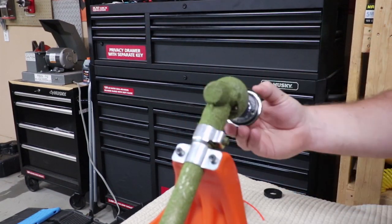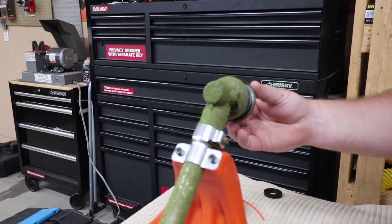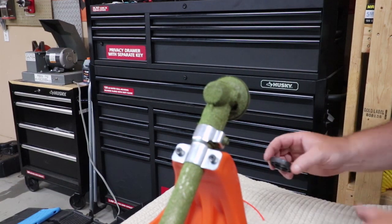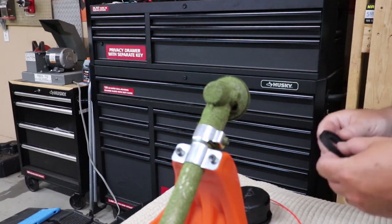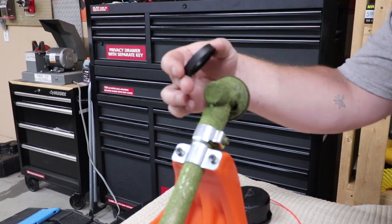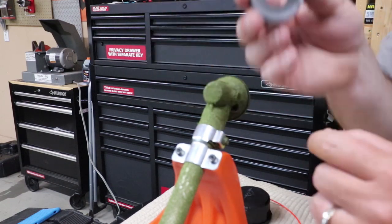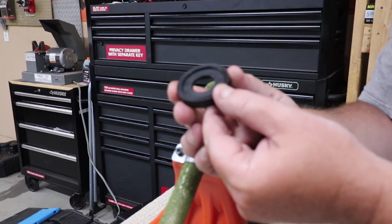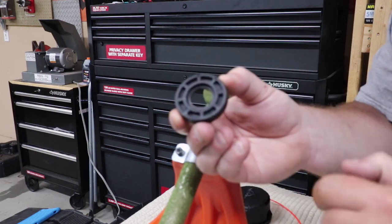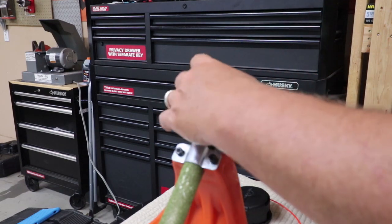Now another part that is on this is this piece right here. This piece is going to stay on your trimmer — you're not going to take that off. Your new Speed Feed comes with a lot of different parts; the only one you're going to need is this little black round spacer. This part with the cutouts is what's going to go on first.